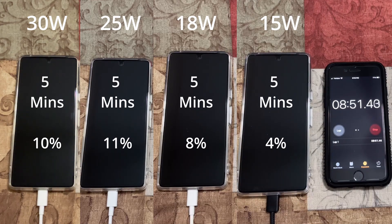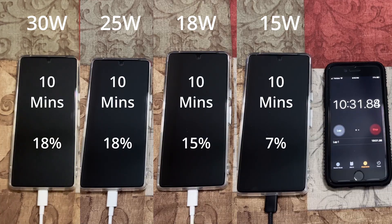The 30 watt and 25 watt are going neck to neck, because the phone can charge up to 25 watts max. At 10 minutes: 30 watt at 18%, 25 watt at 18%, 18 watt at 15%, and 15 watt at 7% — the slowest. At 15 minutes: both 30 watt and 25 watt at 26%, 18 watt at 22%, and 15 watt at 10%.